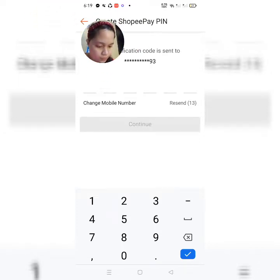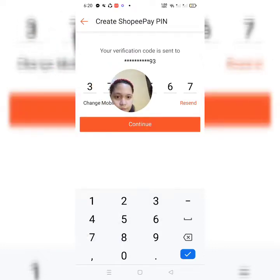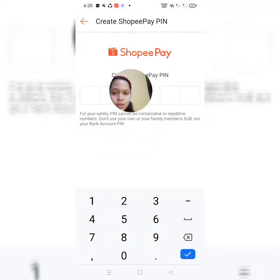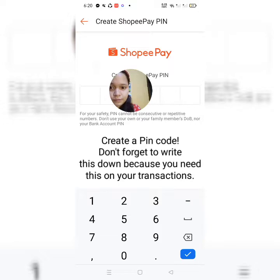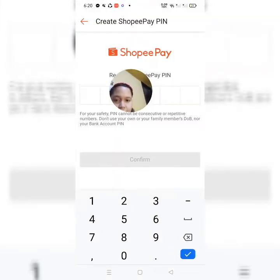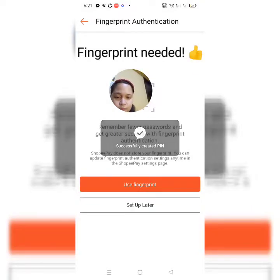So, maglagay tayo ng PIN. So, in-next natin guys. And then, ilagay natin ulit yung PIN para ma-confirm.